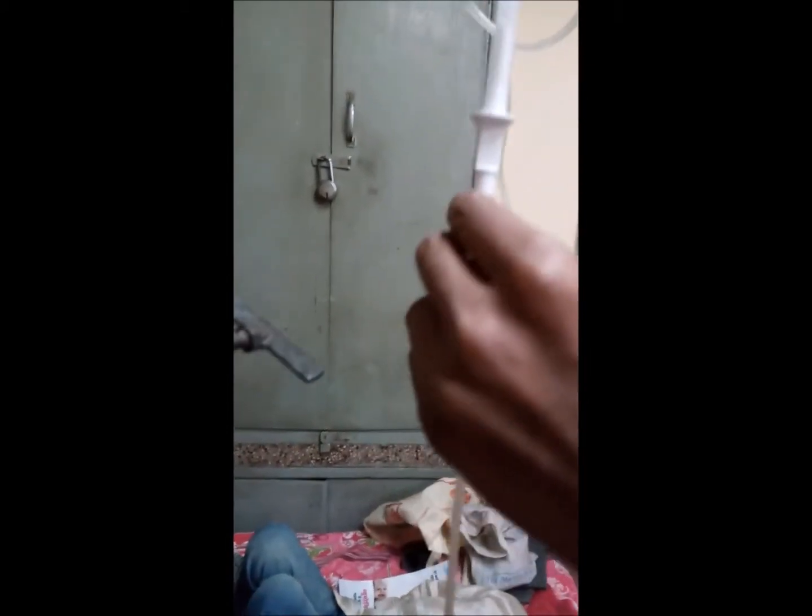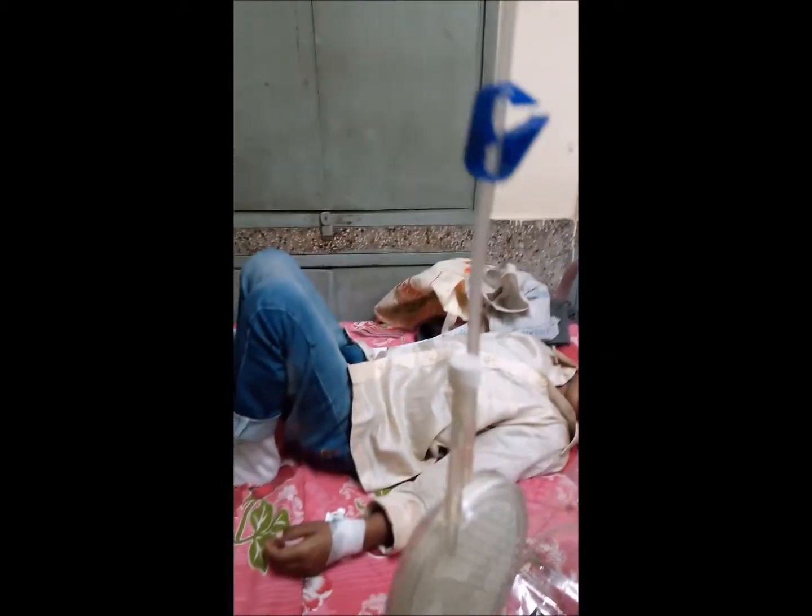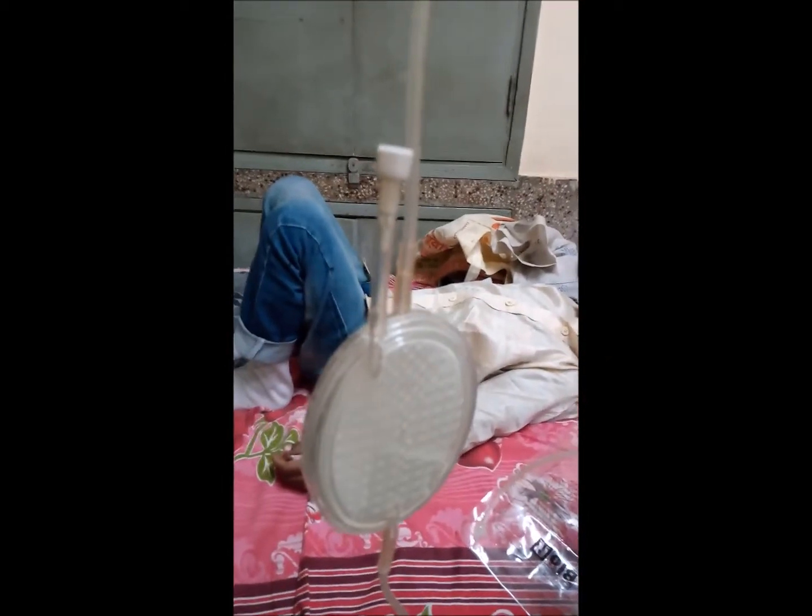The staff is now showing the components of the filter, which consists of a bag spike, the filter itself, the drip chamber, the roller clamp, and the needle end. After insertion of the bag spike into the blood bag, the staff is now inserting the bag spike into the blood bag.